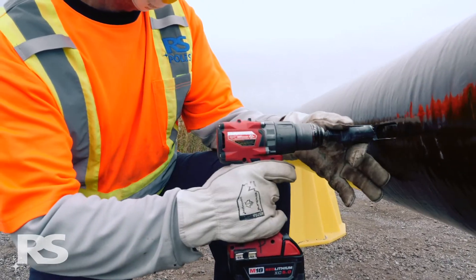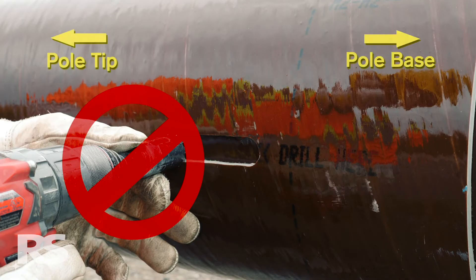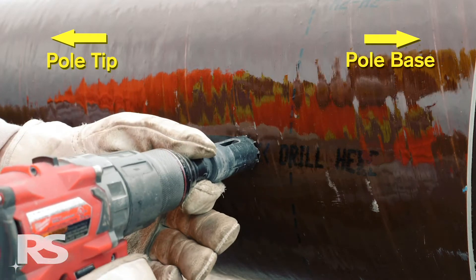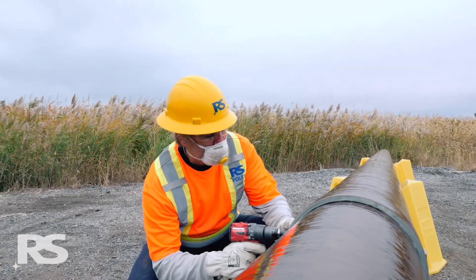A common mistake is to drill on the same side of the slot as the hole that was just drilled — this is incorrect. Make sure to always drill at the base end of the slot closest to the pole base, at the "drill here" pre-printed marking.